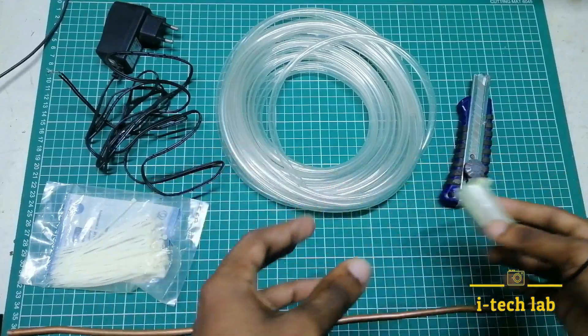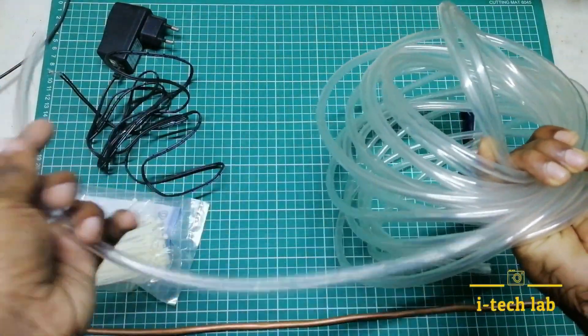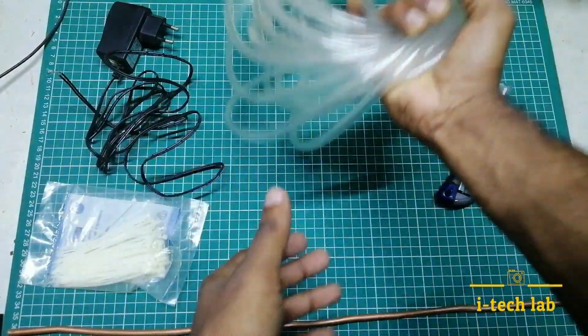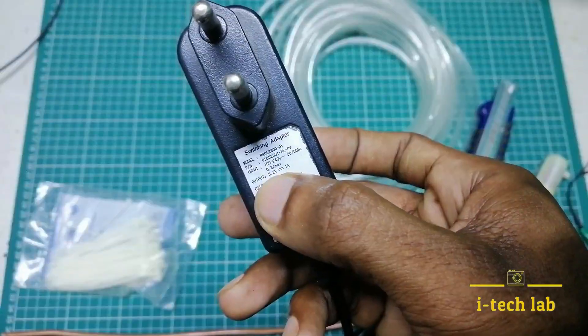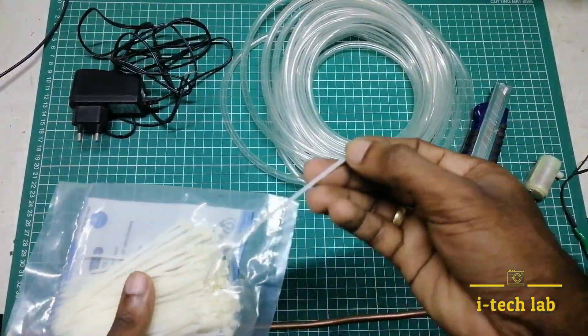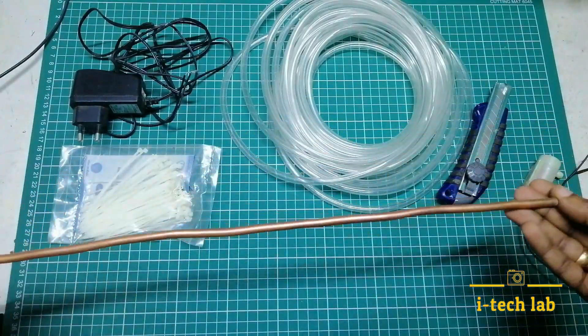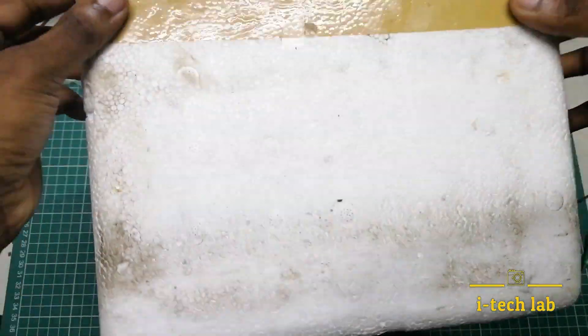Submersible DC pump. This is a knife. Water level pipe. This is an adapter. This is a motor working. This is an adapter. This is a tie wire. This is a copper tube on the two sides.